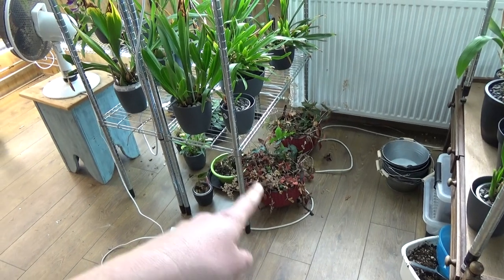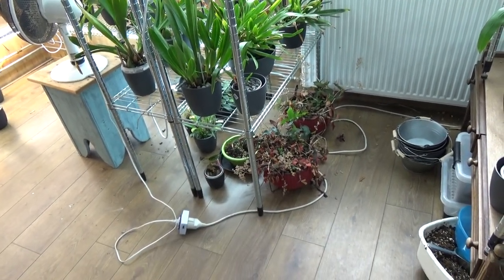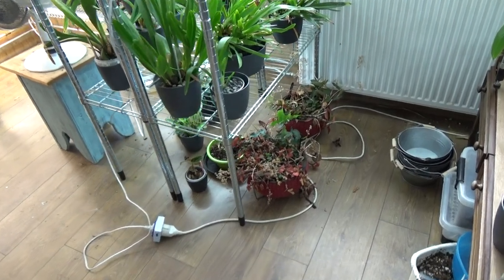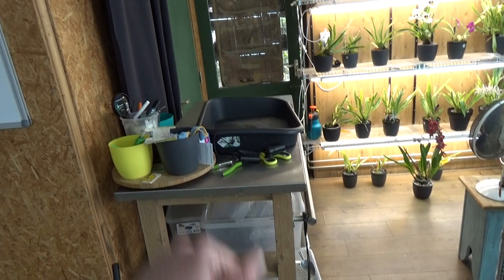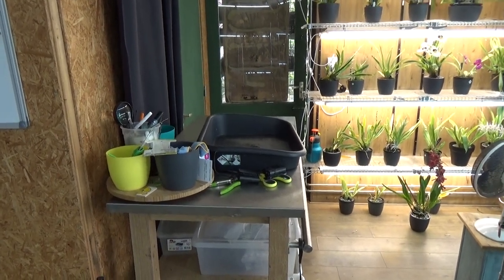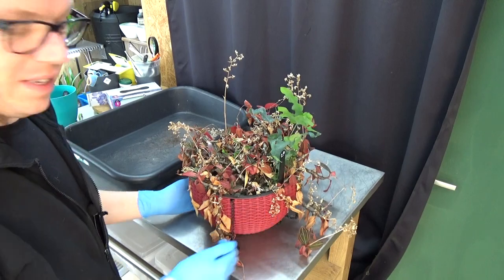First of all we need to take them out of the pot. I'm going to clean it up and have a look at what we're working with — I have no idea to be honest. So I'm going to set everything up here and then we'll have a closer look. Here is the first one — this is actually my biggest one.